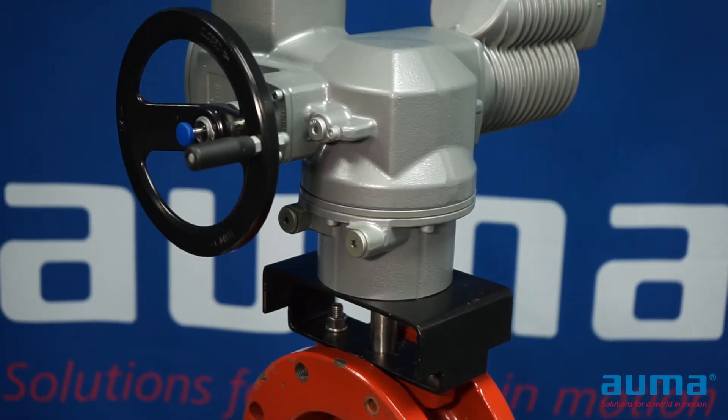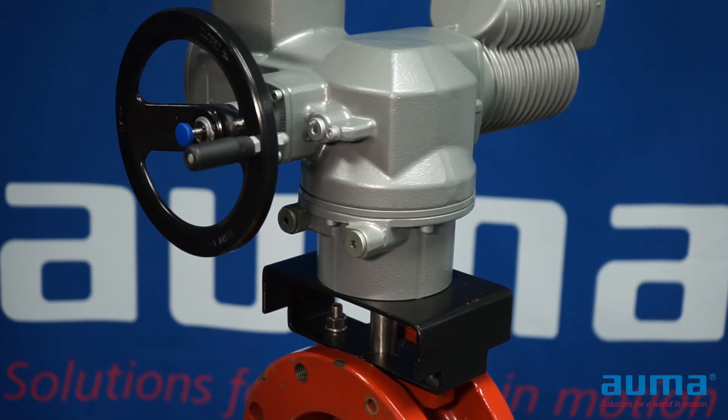The SQ actuator will ship from the factory with limits and end stops already adjusted. After mounting the actuator to the valve, if limits need to be readjusted, you will also have to readjust your end stops. For adjusting limits, please see our other videos for adjusting limits on your actuator.